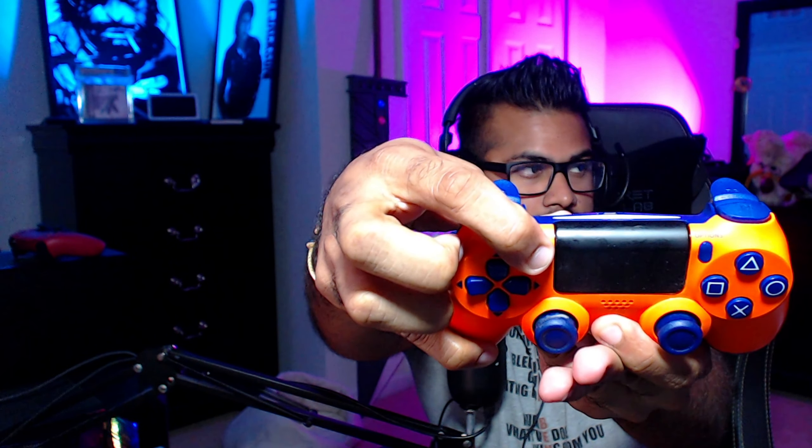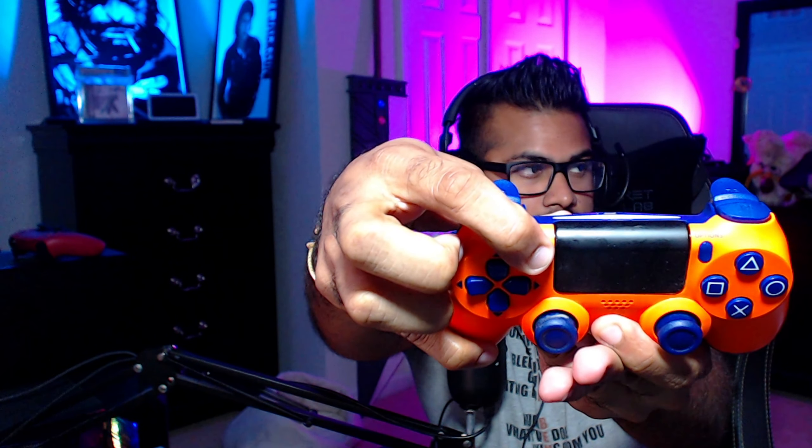I'm going to show you guys exactly how to connect the PS4 controller — it works the same way as the PS5. You press the PlayStation button and the Share button on the top left at the same time. Hold them both down until you get a flashing white light. Give it a second — there you go, you can see the flashing light. Now it's in Bluetooth pairing mode.